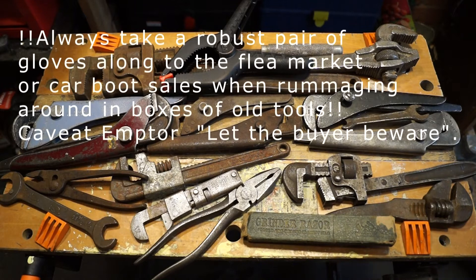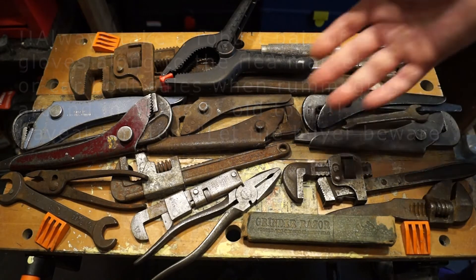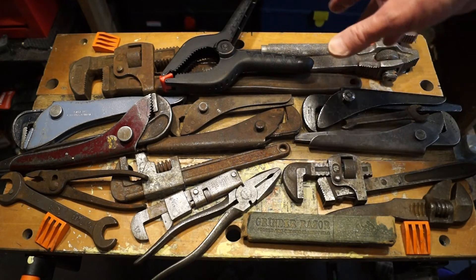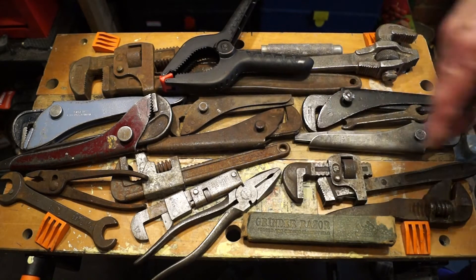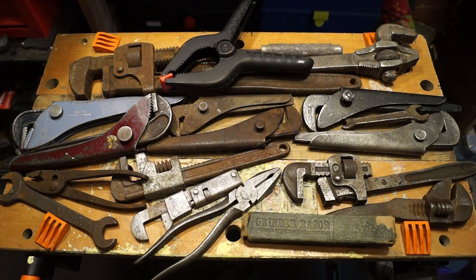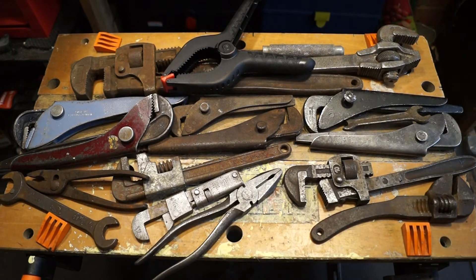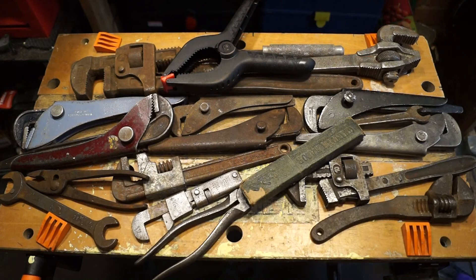Hello everyone, welcome back to the channel and the workshop. What you see here are two trips to the car boot sale or flea market. These are all the tools and stuff that I've purchased, so we've got some interesting stuff here. Especially this old fella here. There we go, so let's dig in and have a look what we've got.